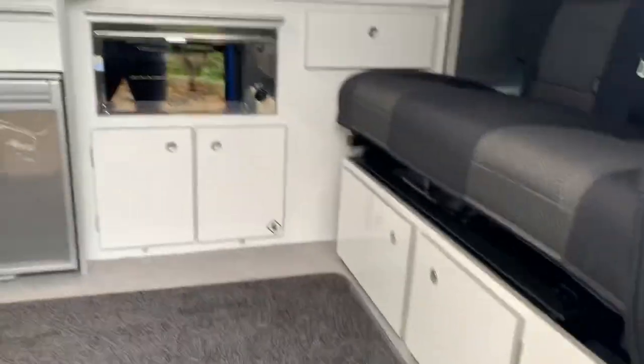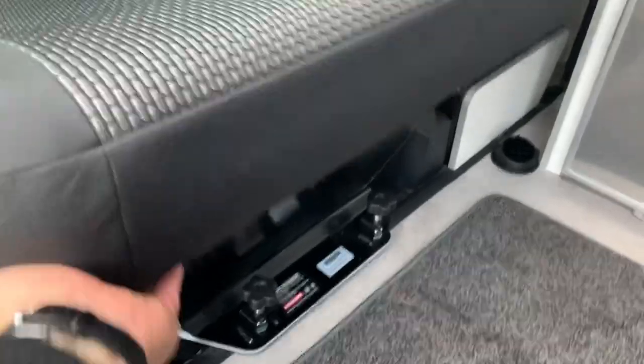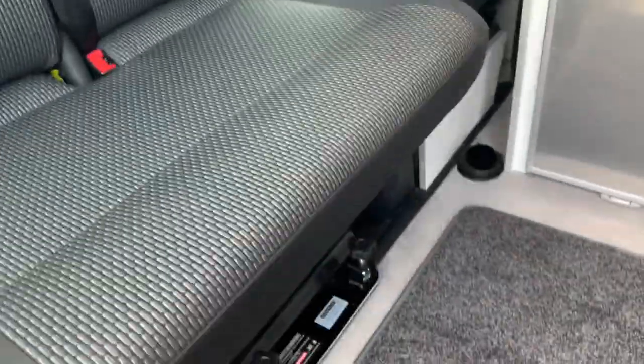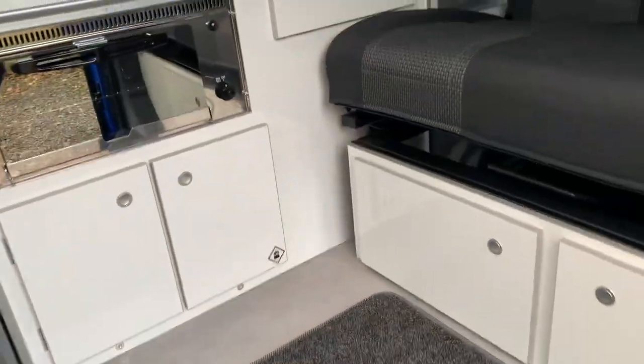As we go inside, you've got a Kiravan's front double swivel seat base and the double VW seat there, which gives you plenty of storage underneath. It's been upholstered in the brick upholstery which is the T6.1 model upholstery.